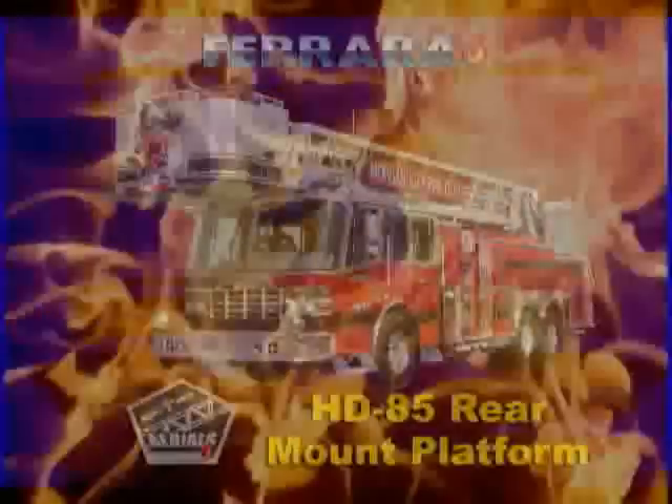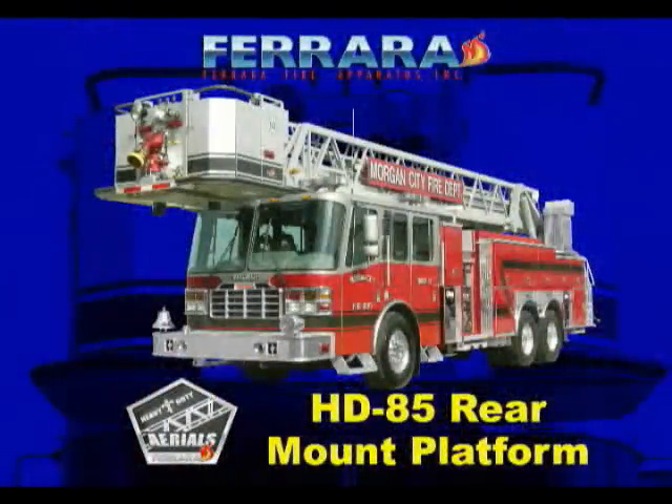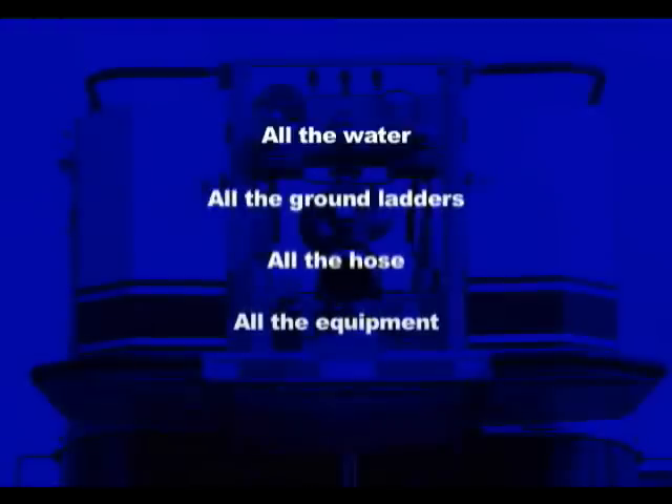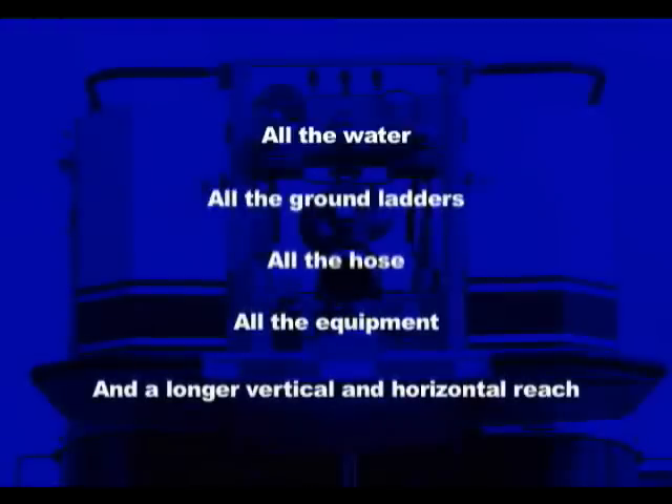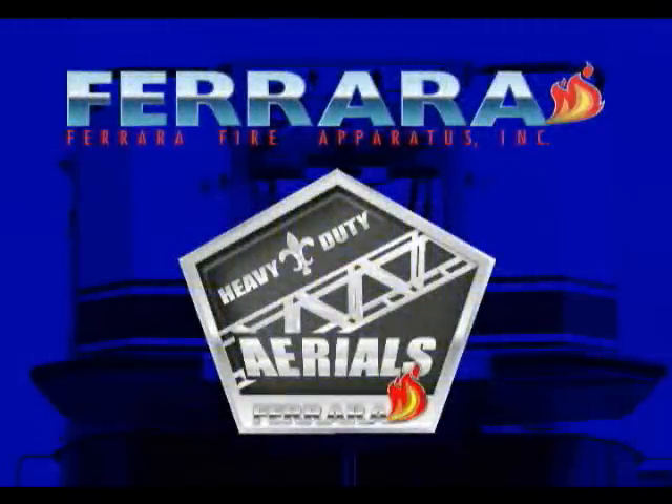The HD85 Aerial Platform from Ferreira — you need a platform that's designed for the needs of your department. Why settle for less? Get what you want: all the water, all the ground ladders, all the hose, all the equipment, and a great vertical and horizontal reach. Ferreira Aerial Platforms — the sky's the limit.